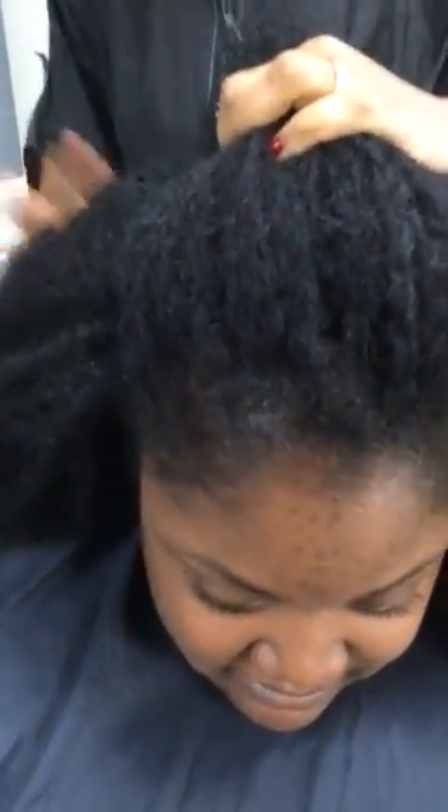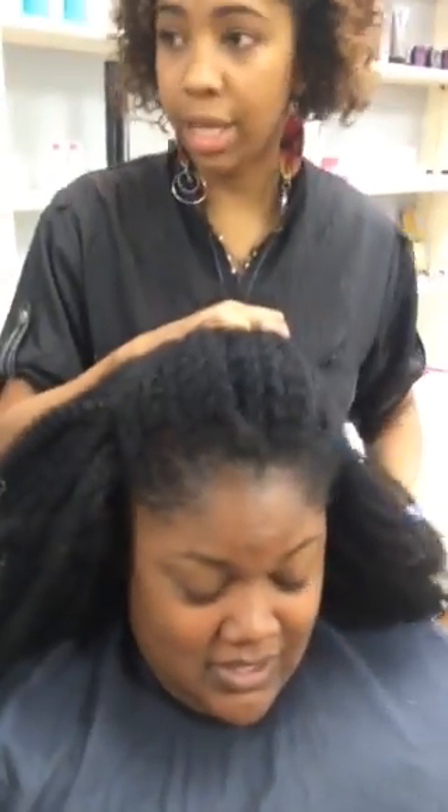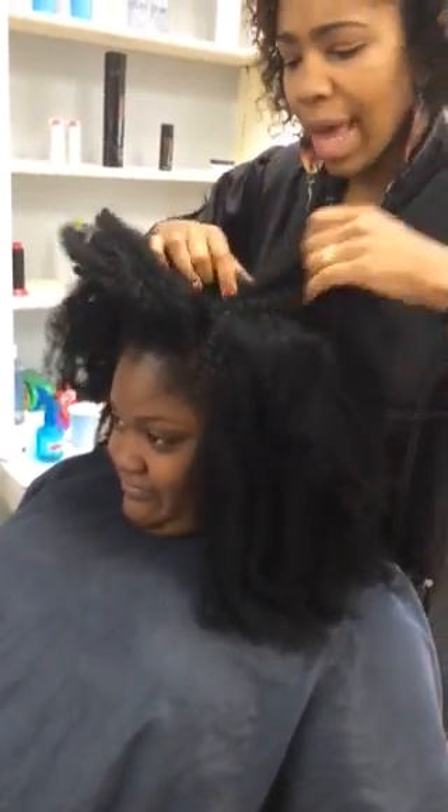Love it. The texture's really soft, very stylable. This is the Four Kinks one — they have different textures. She said this is the Four Kinks — the kinkiest texture they have. So she got that today, and we are getting ready to just style her and let her roll, but I really like it.